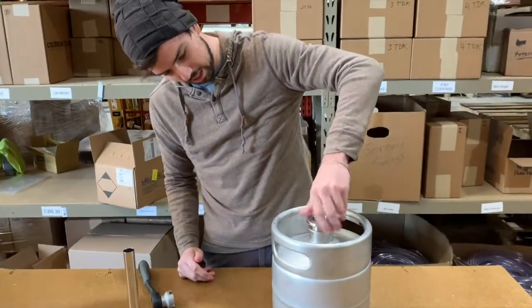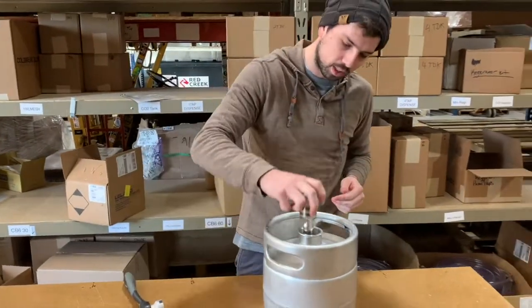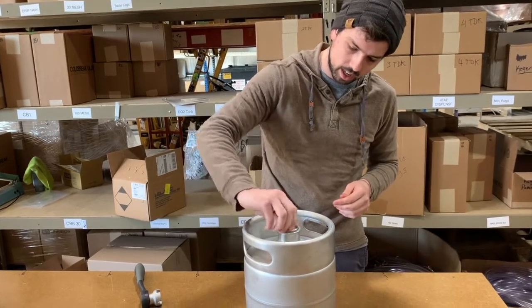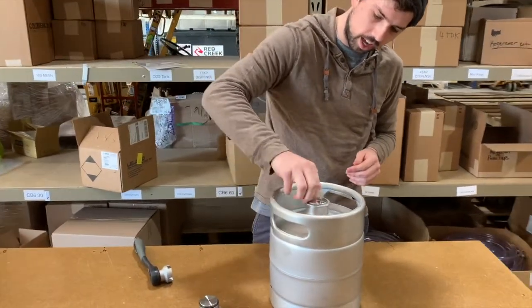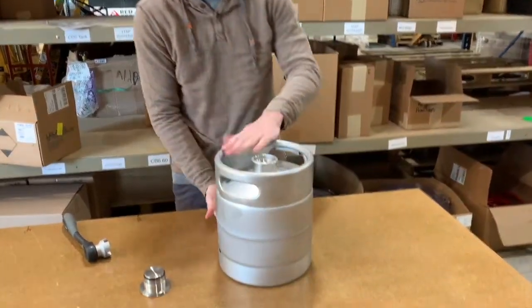Now this is perfect for use with kegerators or party pumps or anything you like. You can just screw that back on there. Now this keg is nine and a quarter inches wide and one foot tall.